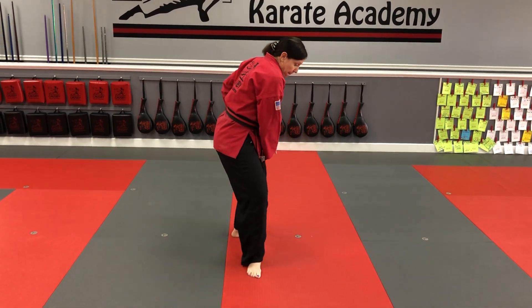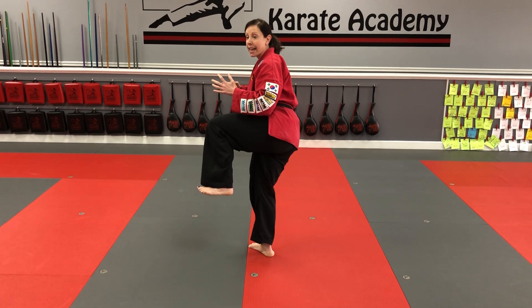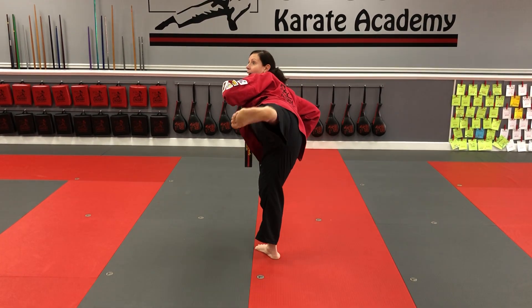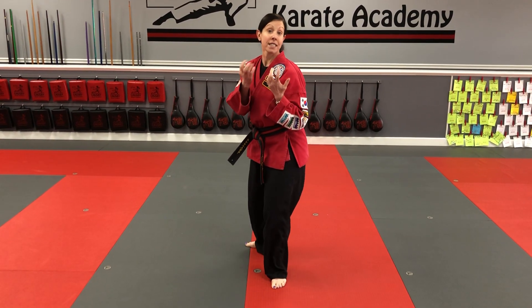Let's do that again. My back knee is gonna come up, I'm gonna go all the way sideways. I'm pointing my tushy at the target. My foot is coming out and in — that's the reload for the side kick. So that's side kick for White Fox.